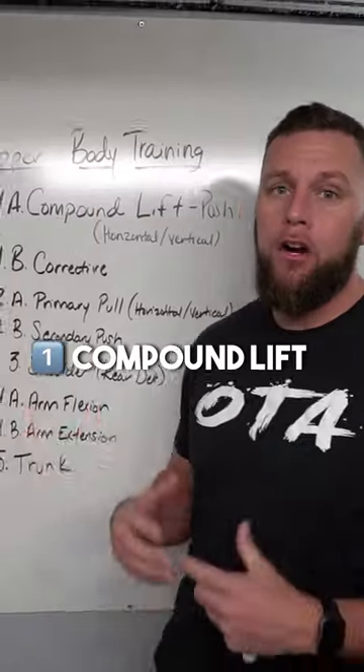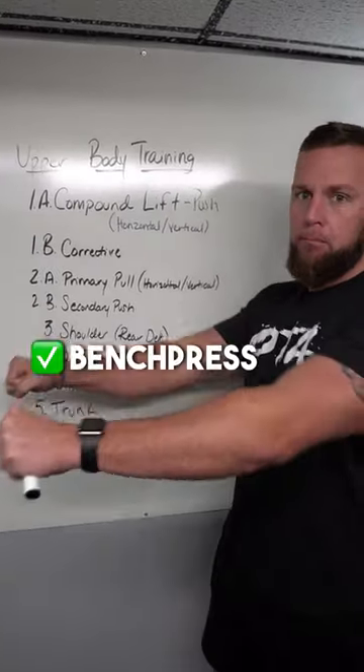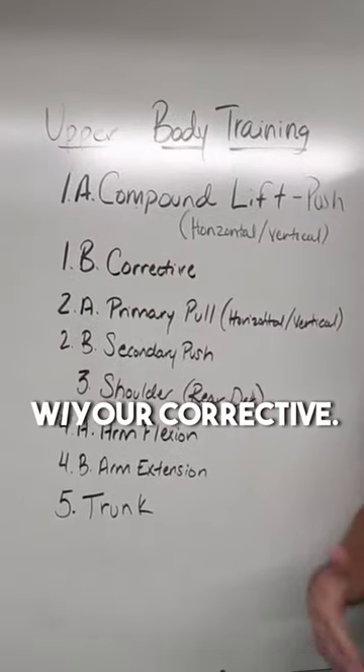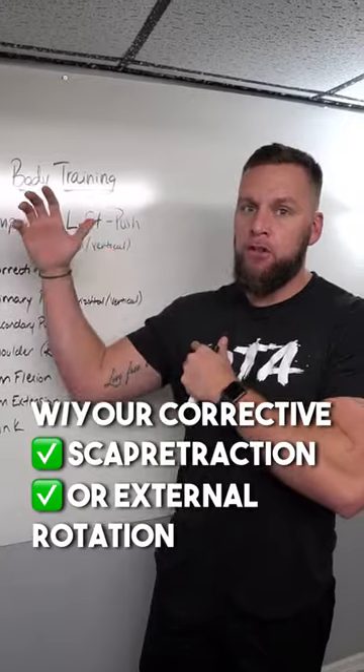Upper body template for athletes. Number one is a compound lift — horizontal like a bench press, or a vertical push like an overhead press. Superset that with your corrective: a scap retraction or an external rotation.